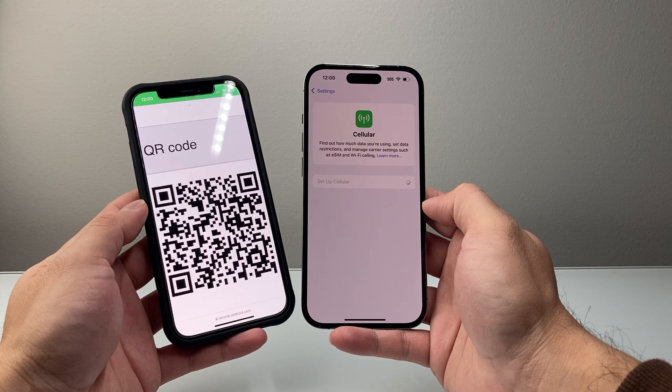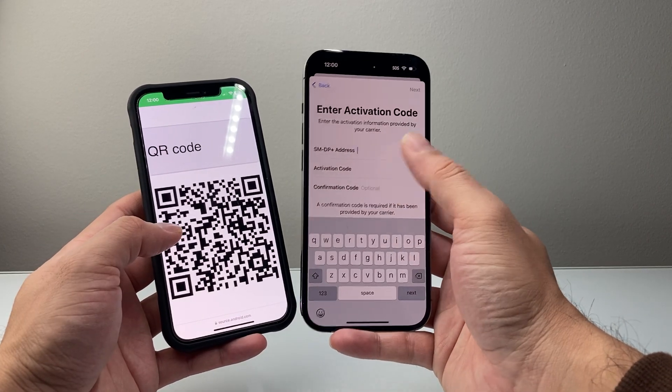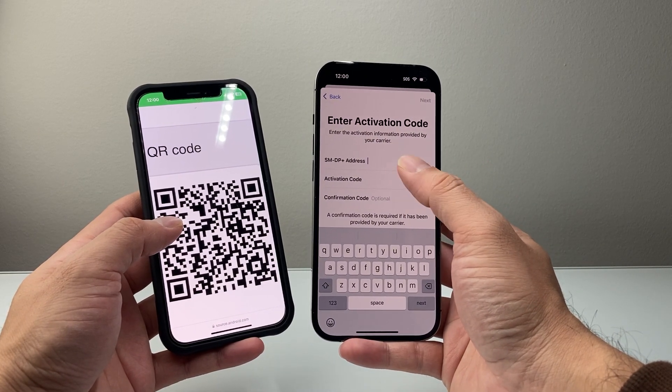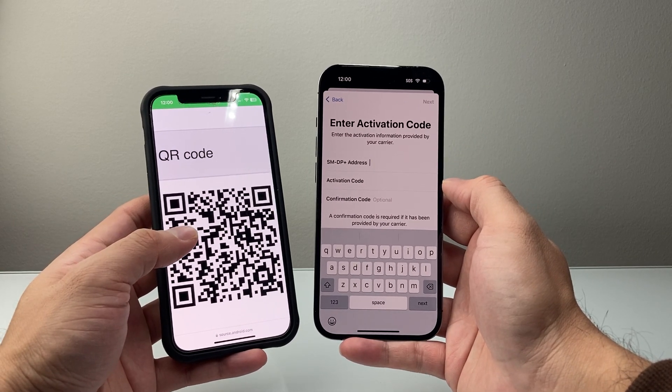Another way to do it is if the QR code isn't working, you can also manually enter the information if your carrier provides the details — the code, the confirmation, and the address. They'll provide it, you'll hit Next, and then it will go ahead and activate it for you.